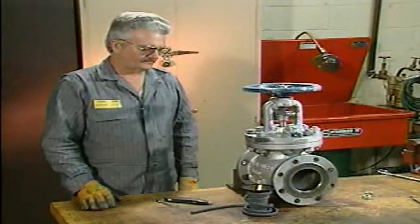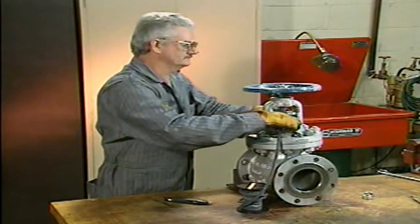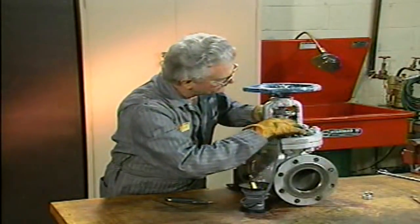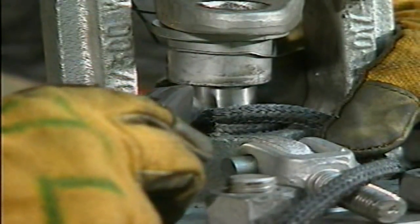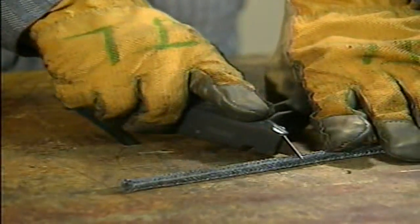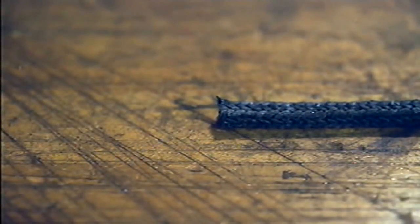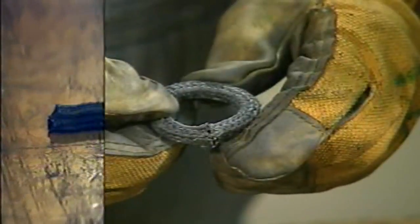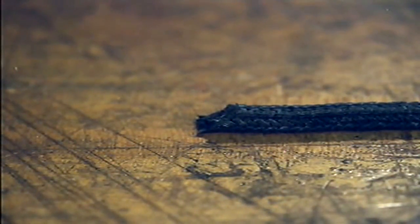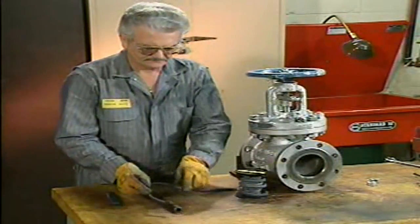Some packing is available in bulk form on a spool or roll that can be cut to any length. To cut packing from a spool, wrap a portion of the packing around the valve stem once to form a ring, then use a utility knife to make a cut mark where the end of the packing overlaps itself. Place the measured packing on a wood block or table and cut it all the way through. One type of cut is a straight butt cut, made perpendicular to the stem, where the ends of the packing butt together where they meet. Another basic type is a miter cut. Do not wrap the packing around the valve stem to cut it, as this could damage the stem and ultimately cause leakage.